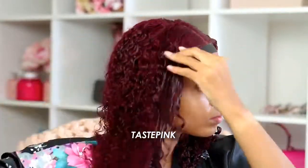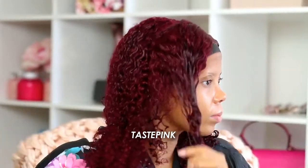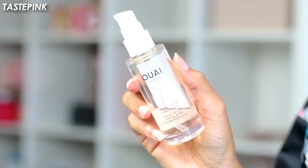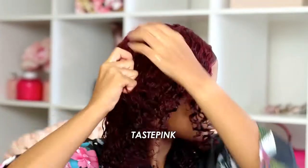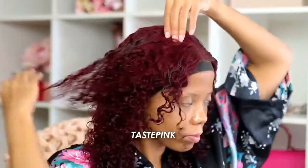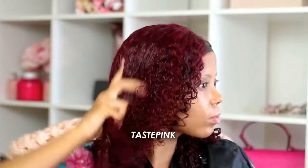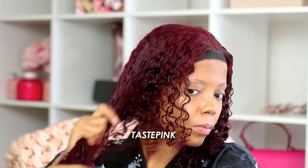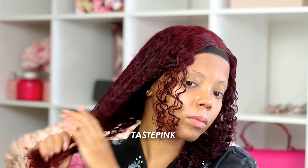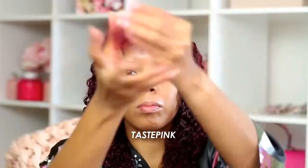Since we're working with color-treated and curly hair, I like to go in and add a little bit of oil — it helps with the shine, the luster, and creates a more hydrated look. I'm just trying to deliver the tea and the sledge, hope you're all taking notes. Look how silky and shiny it looks. I also wanted to show you guys the amount of shedding I got after styling.